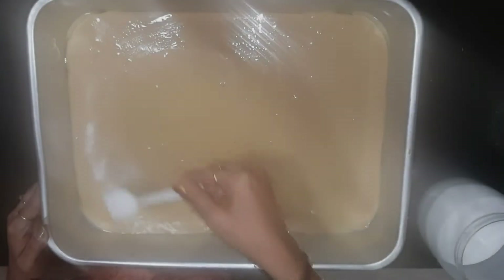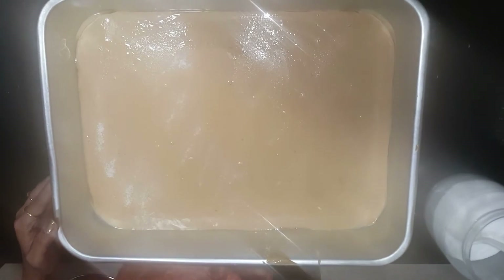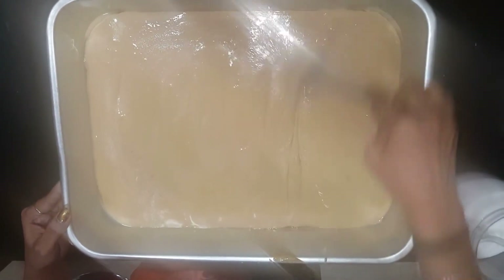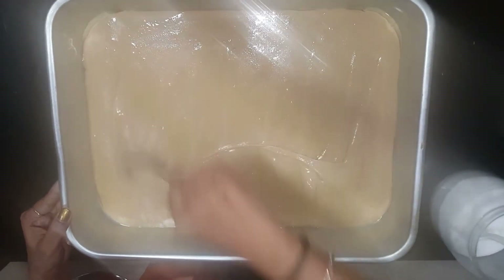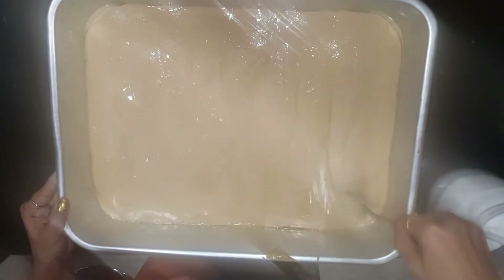Now I am going to add salt just to balance the sweetness. At the time of mixing the dry ingredients you need to add the salt — so now I am adding the salt and giving it a nice mix. And your batter is ready.